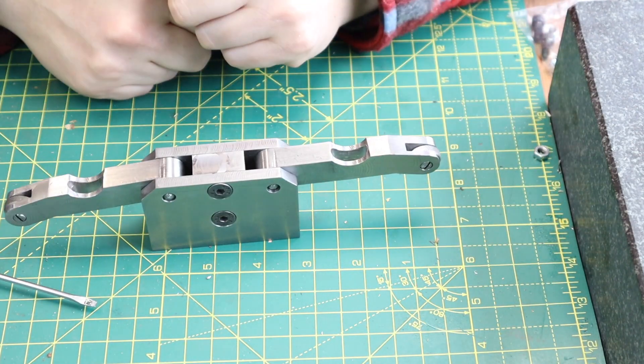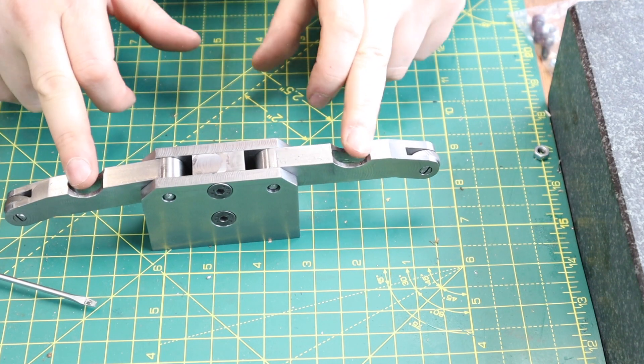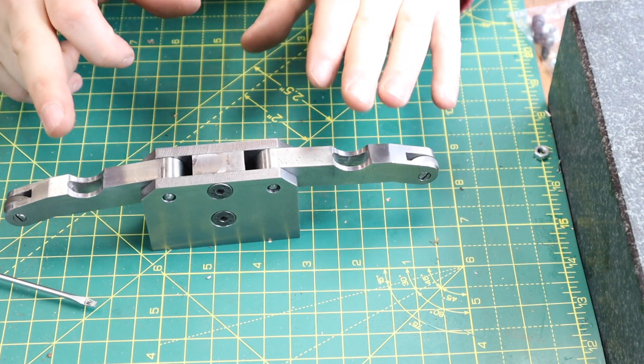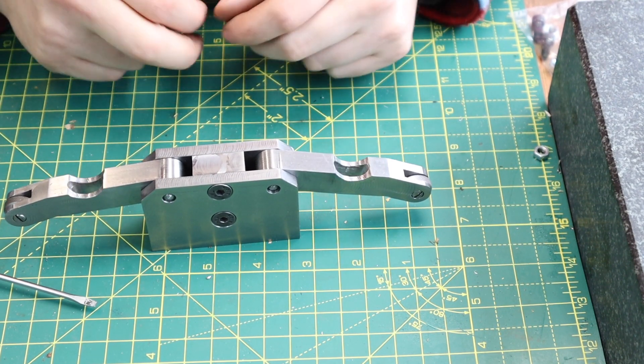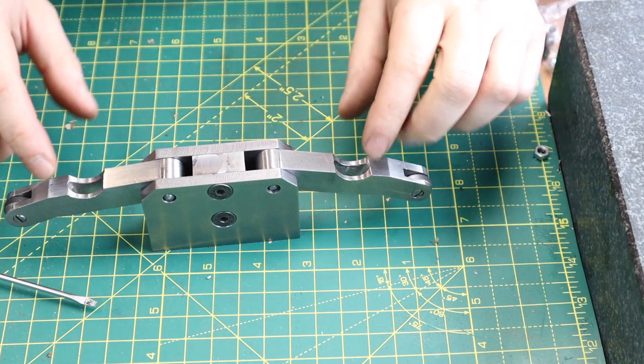Next thing I want to address now is these lobed sections here. I'm going to be starting the work over on the lathe and finishing it up on the milling machine. So let's start with them.